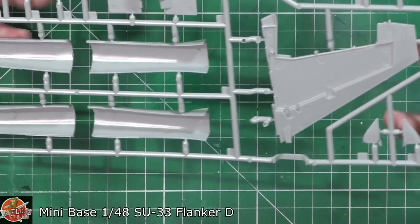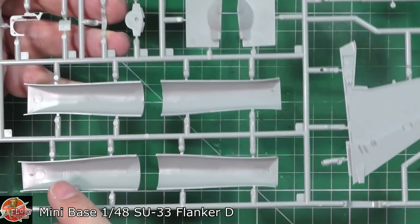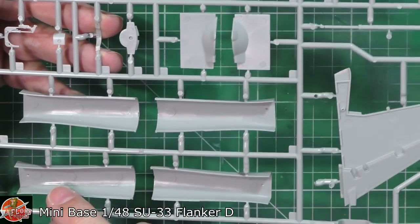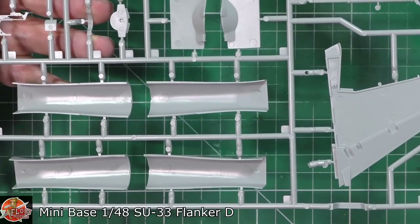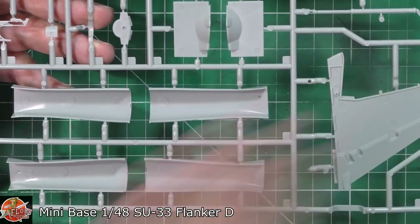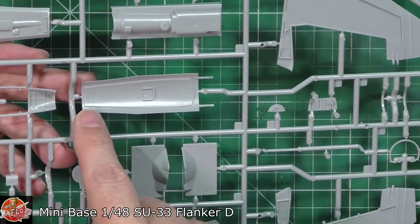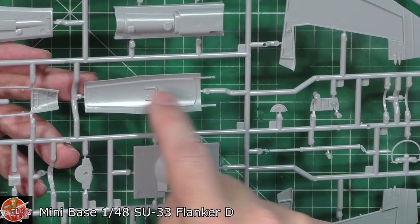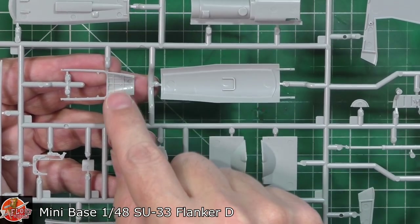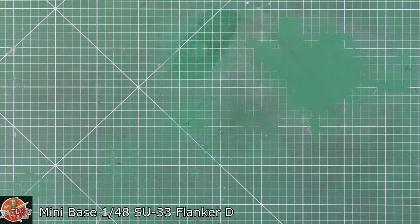The only thing is we have got very fine ejector pins in the intakes, so I wasn't expecting to see that given the level of detail we've had everywhere on this kit. It's a little bit disappointing that they've taken a bit of a shortcut in here. I wasn't expecting to see those. Luckily there's a little bit of detail in there, so it's not going to be a problem to sand those out - it's just that we've seen such great things and then all of a sudden there's an ejector pin where you wouldn't expect one. Under here it's not a problem because there's a part that fits in there that will cover it up. Generally though, very very nice.